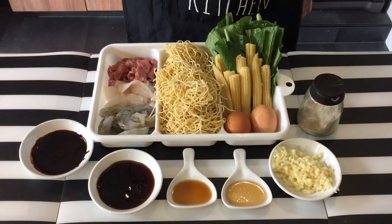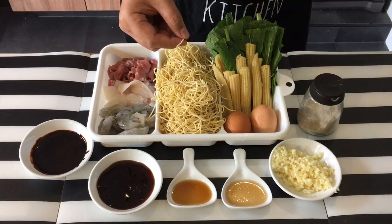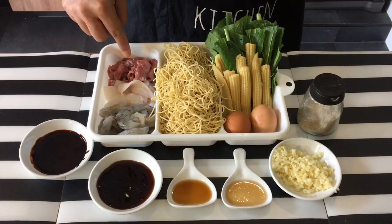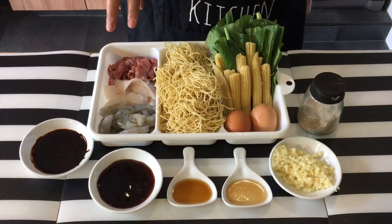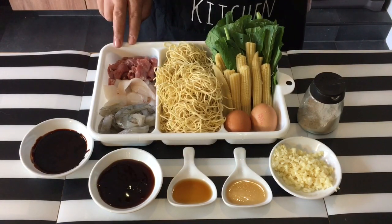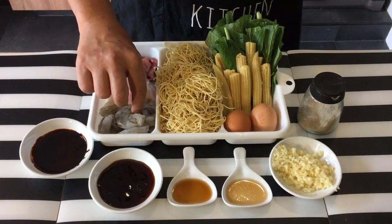Ingredients are pretty simple. I have with me approximately about 200 grams of thin noodles, or as they call it mi gian or wonton noodles. Some pork over here — I'm using the thigh meat which I've already marinated in soya sauce, a little bit of pepper, sesame seed oil, and corn flour. Some squid and prawns over here.